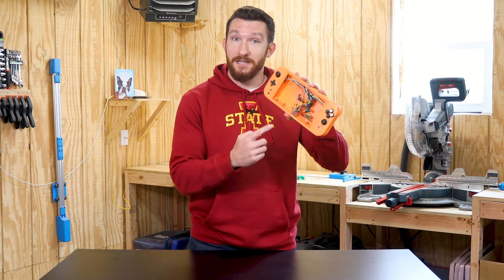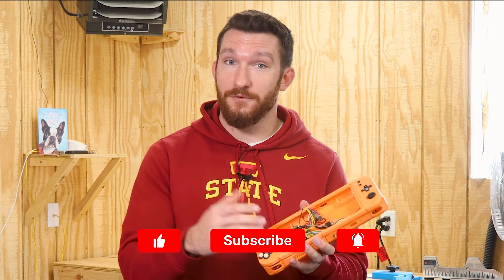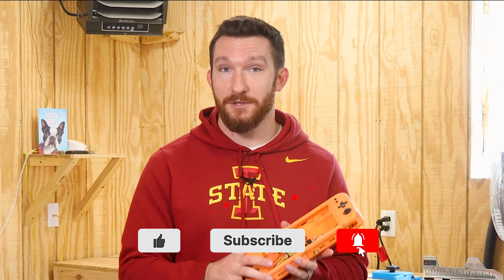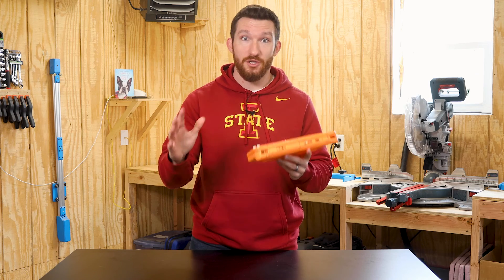Believe it or not, this Nintendo Switch-looking thing was the very first thing I ever 3D printed. Actually, that's a lie — I had to have a friend print it for me because I didn't have any printers at the time, but regardless, this was the first project I ever did that included 3D printing, and needless to say, I've wasted so much time.